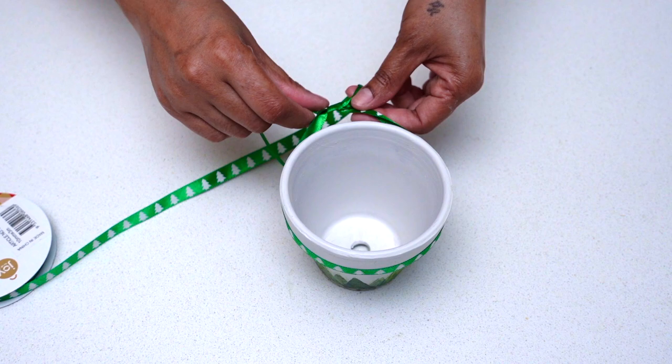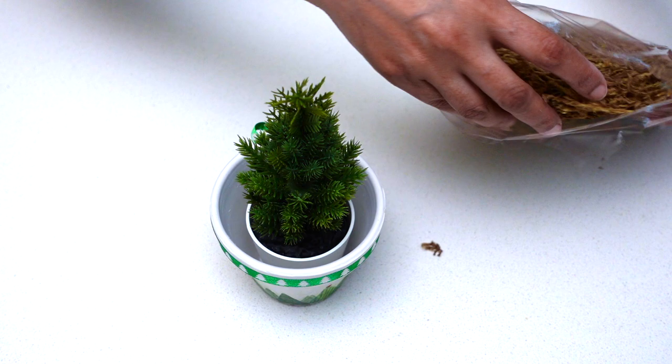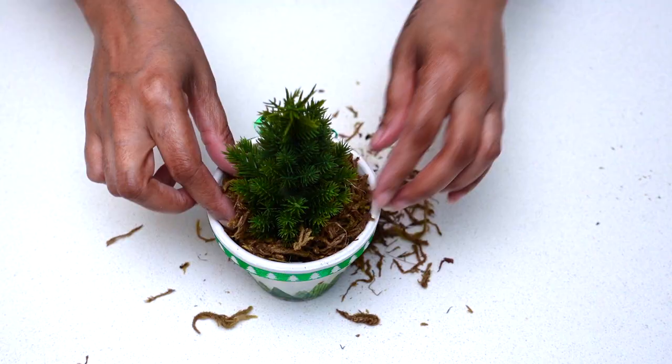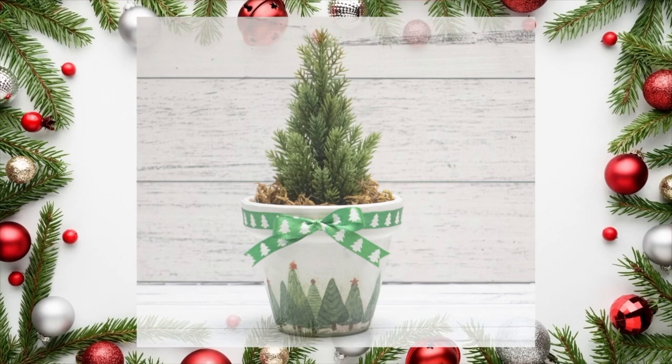Since I was giving this as a gift, I wanted to tie a bow on it, so I used a festive ribbon. Now the pot is all decorated and it's time to place the plant in it — I'm using an artificial plant, but you could use a natural one if you wish. I applied some moss to give it a more earthy look. The pot is all ready and done — it was so easy and simple, and I'm so in love with it!